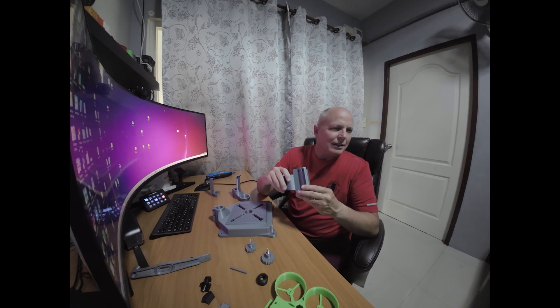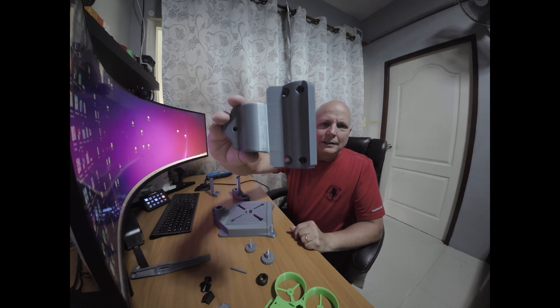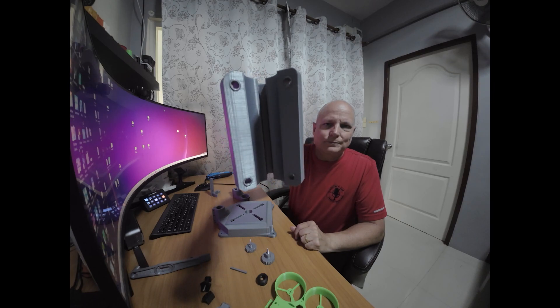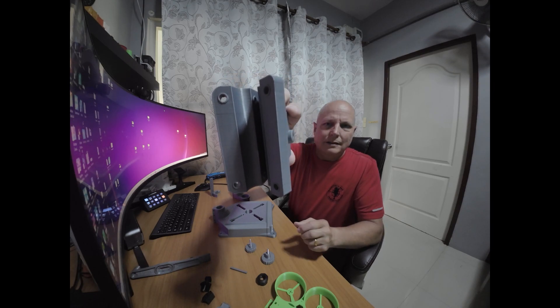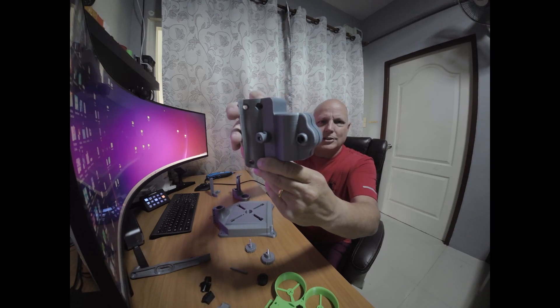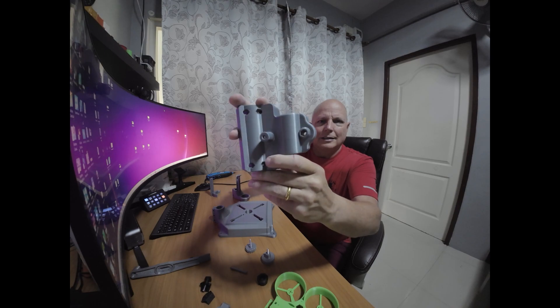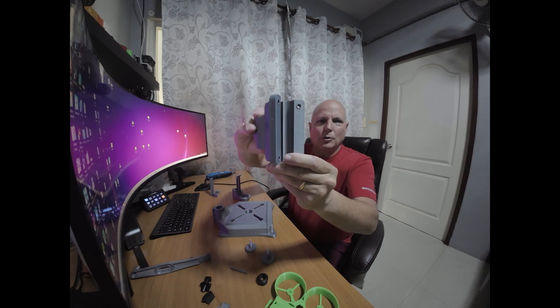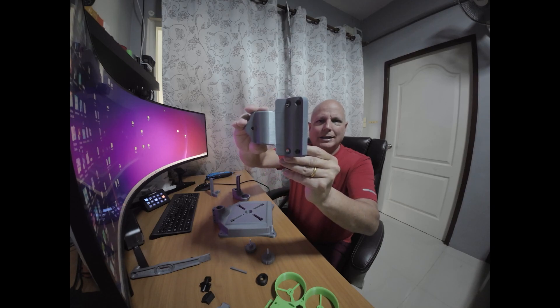The printer I'm using is a Tenlog TL-D3 Pro. You can see how detailed the parts are. If any of you are interested in making this, leave a comment below and I'll get back to you with a supply list of everything you'll need. You can buy these kits online on Amazon in the US and different countries.